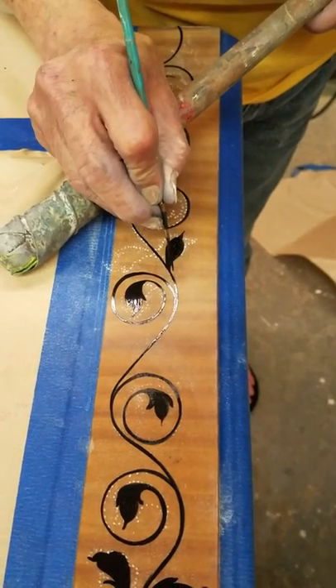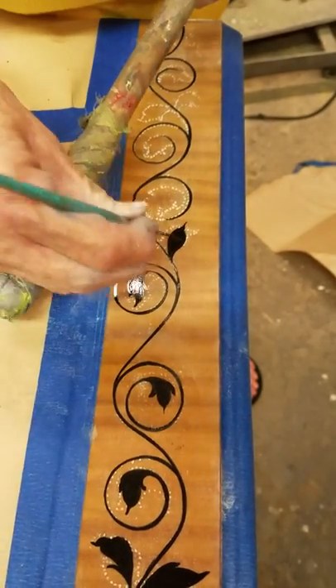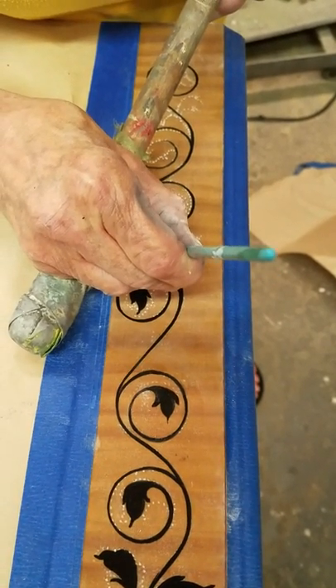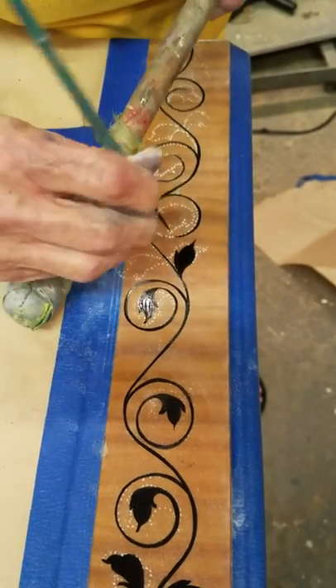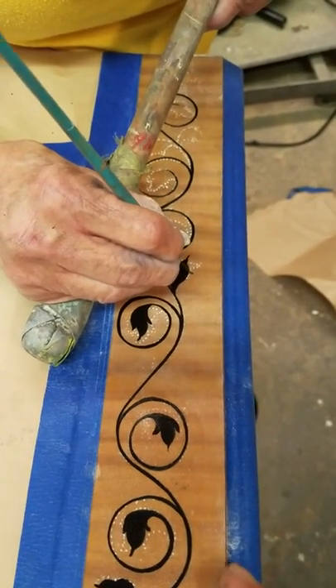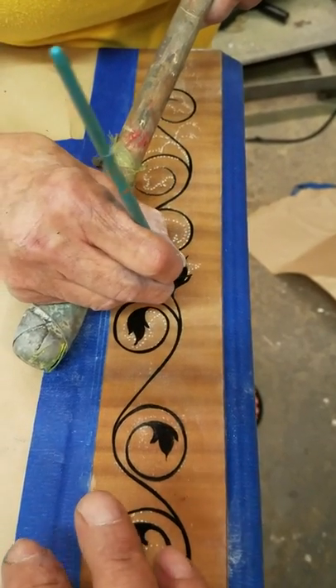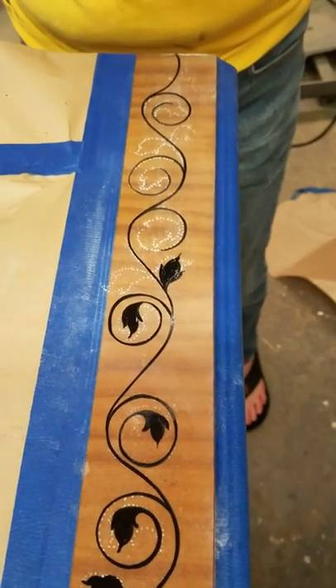The little pounce — the little white pigmented powder — is how she kind of lays it out and knows where to go. After the paint dries good, that'll just wipe right off. We'll clean it up. I've also got some blue tape along the edge here, and on this side — the left side — along with some paper just to keep that top clean.